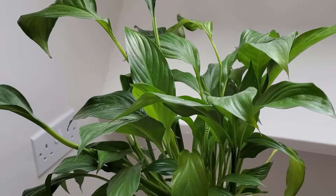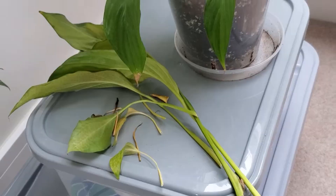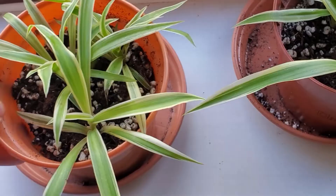Then there are some plants that I would need for videos, which I'll keep until right before I actually have to leave. These two spider plants are one of them — comment below if you can guess what video I'm making with them.